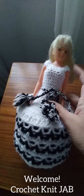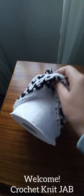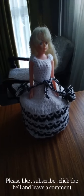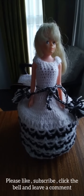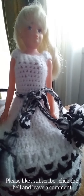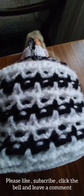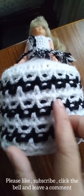Hello guys, this dress of the Barbie is for tissue, it's beautiful. If you want to make this kind of dress for the Barbie, it's so cute, easy and simple. As you can see, this is the pattern and how to crochet this — my camera is not good, so it's not so clear.